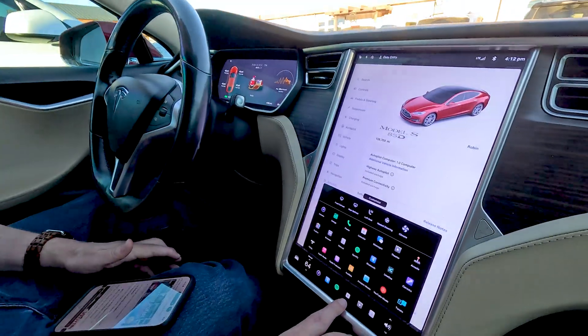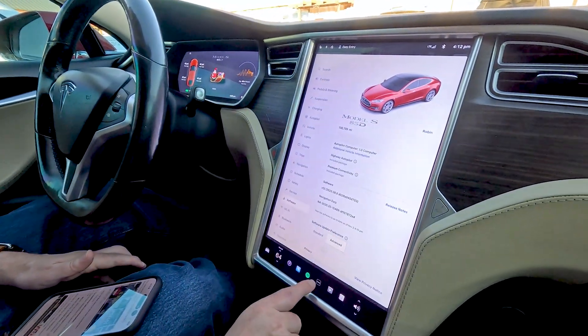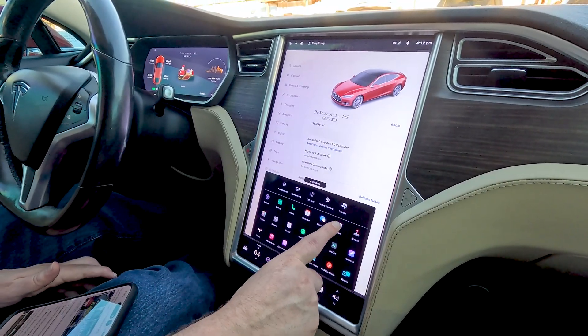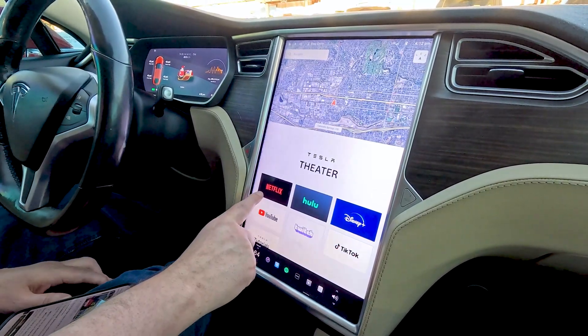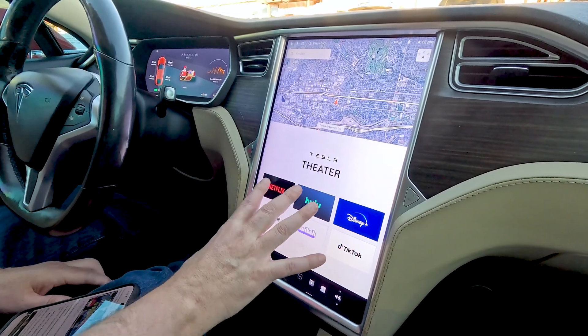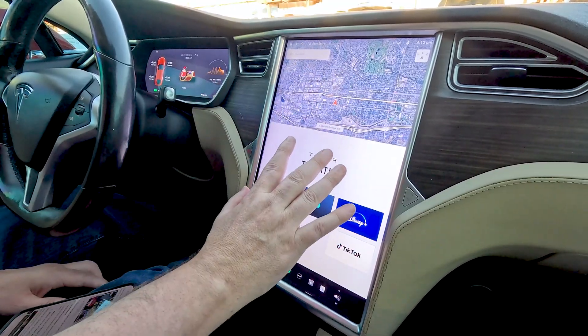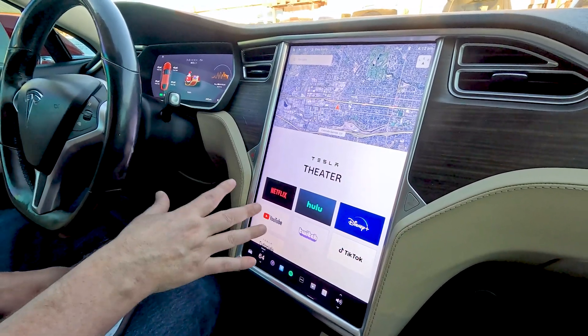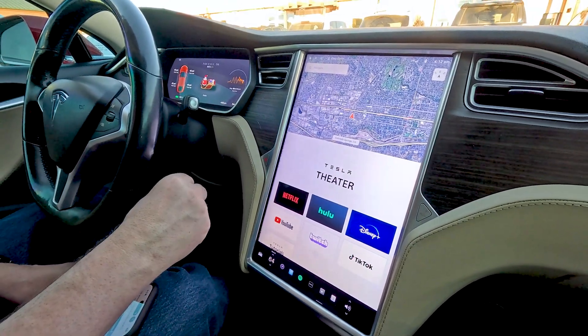The easiest way: go back on the screen, tap this three-dot button, and click Theater. If it has Theater and you can see Netflix, Hulu, Disney Plus, YouTube — all of that available to watch on your screen — that is the second way to know for sure that it is MCU2. The presence of Tesla Theater with Netflix and streaming apps confirms MCU2.